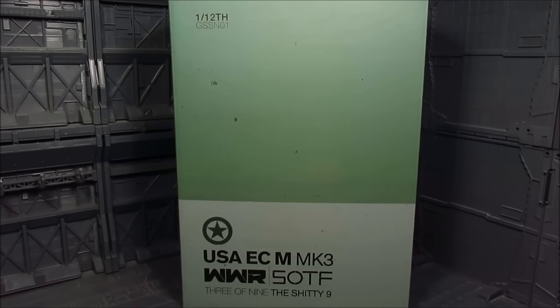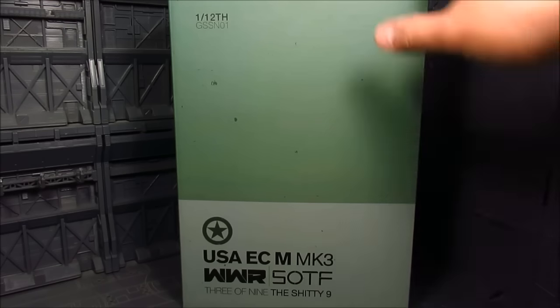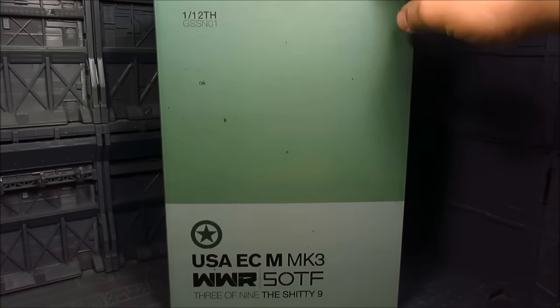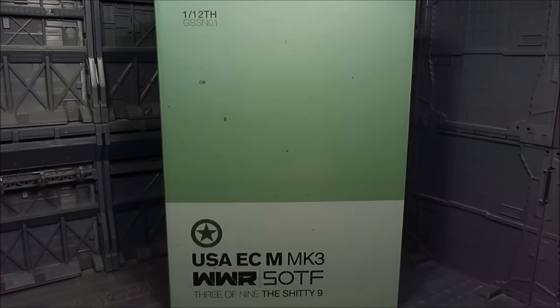Hi guys, my name is Meads. This is going to be a review for the 1/12 scale from the World War Robots series, made by 3A but distributed by Goodsmall Company, which is where I got this from — the USA ECM Mark III, or Birdie.